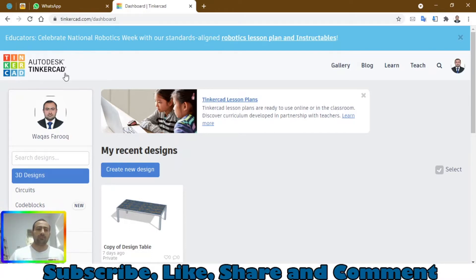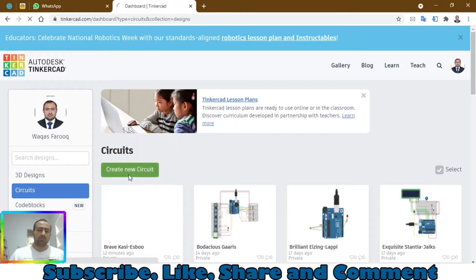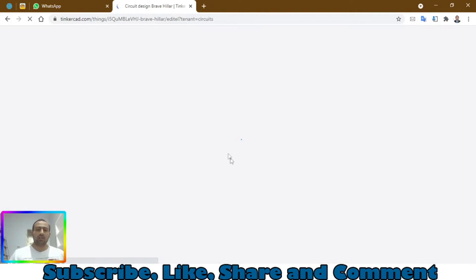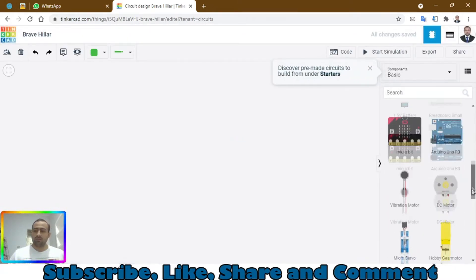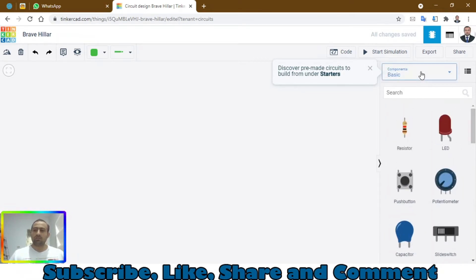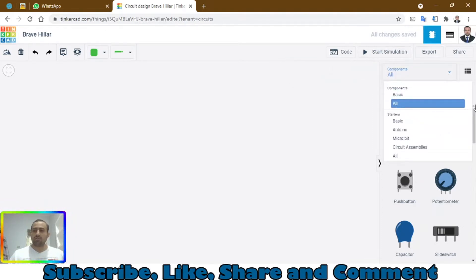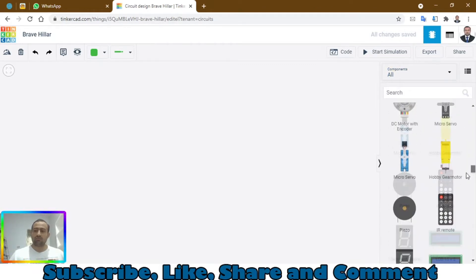First of all, you need to open this website called tinkercad.com and go to Circuits. When you go to Circuits, click on 'Create a new circuit' and you will be looking at the empty canvas. On the right side you will see some components. If you want more components, just click on this dropdown menu and click on 'All' — now you can see there are many more components than before.